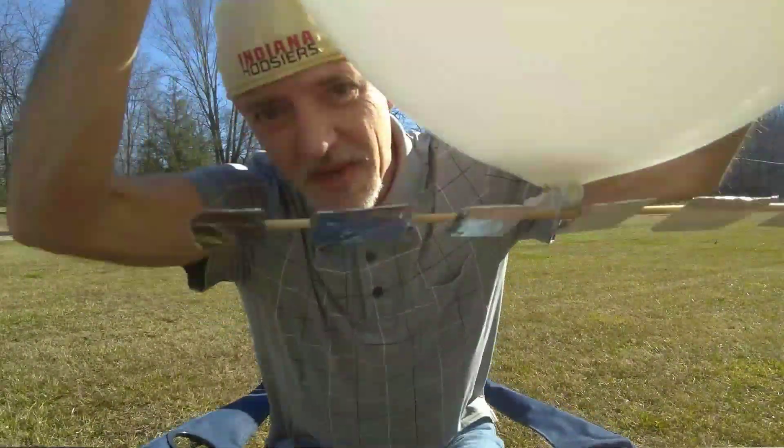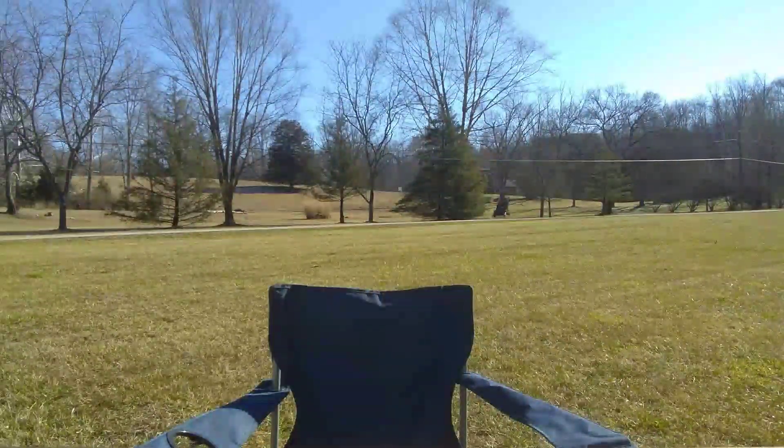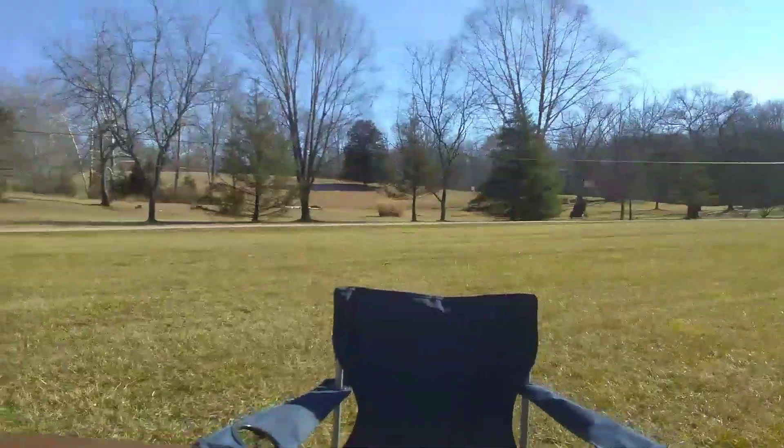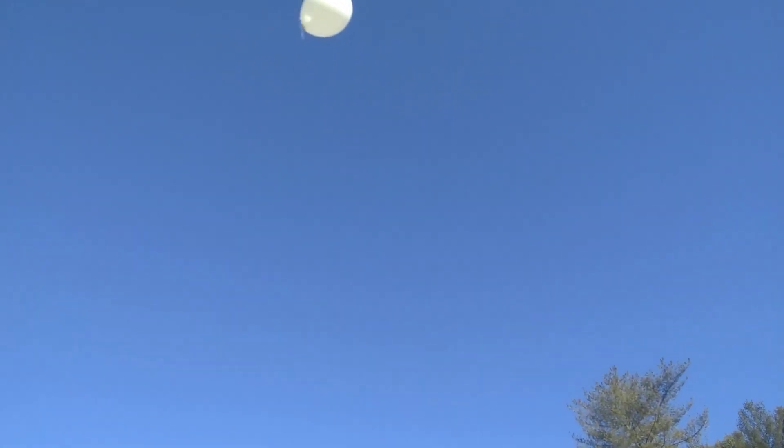Then you just simply release it over your neighborhood and there we go. You can use it to freak out your neighbors or even for target practice. A do-it-yourself homemade Chinese spy balloon.